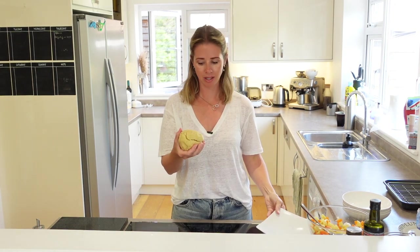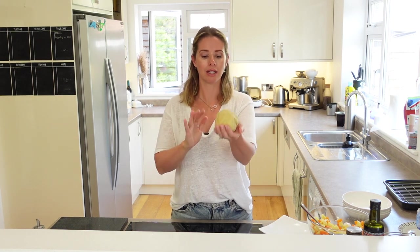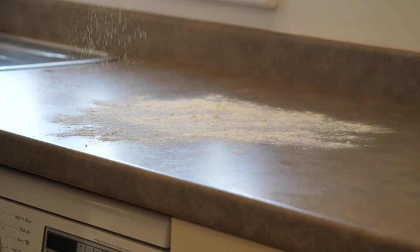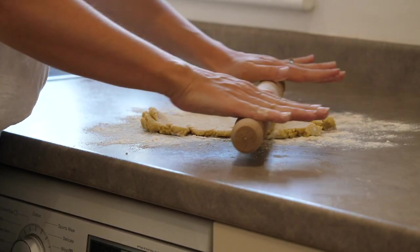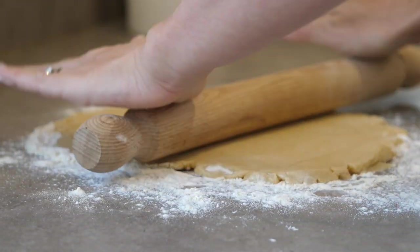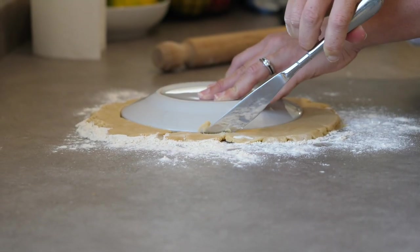Here it is — honestly, this is so easy to make. It's literally just flour, butter, a bit of salt, and a bit of water, and you just bring it all together until you have a nice piece of pastry like this. I'm going to put some flour on my worktop and roll this out until it's about two to three millimetres thick, then cut it into my pastry shapes.